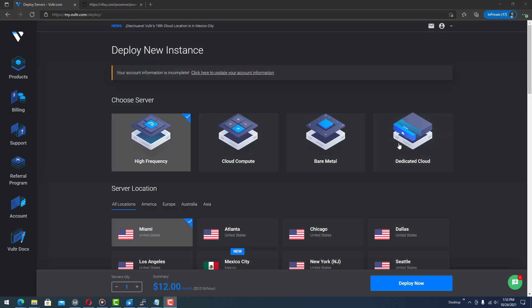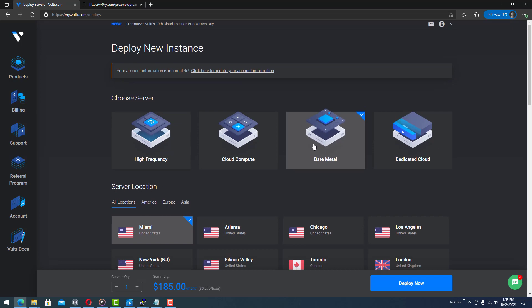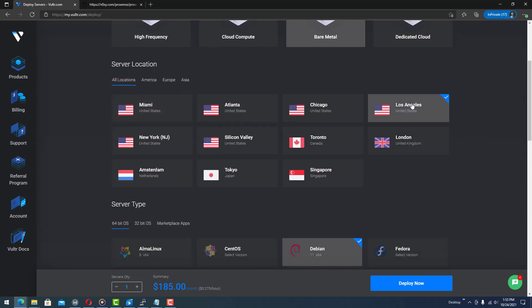Hello, today we are going to create a bare metal instance over at Vultr for the purposes of setting up Proxmox. Go ahead and deploy a new instance, select bare metal, and select Los Angeles for the location.